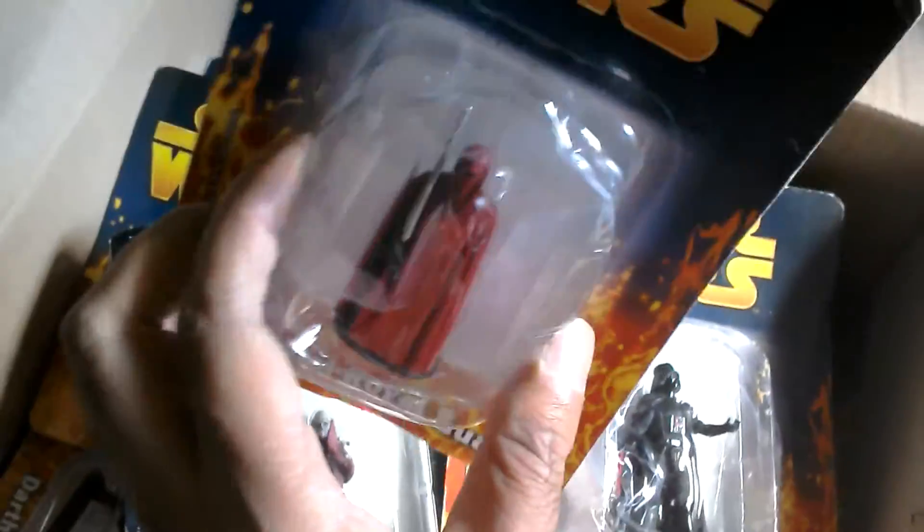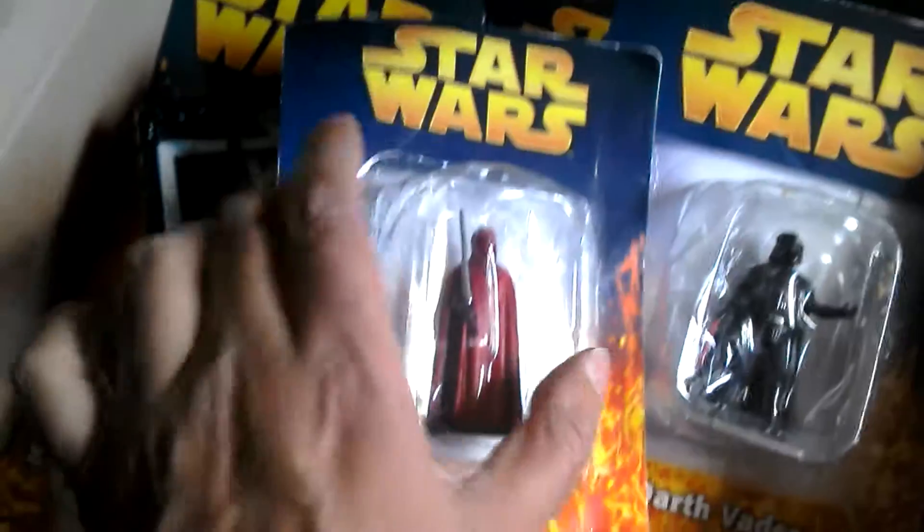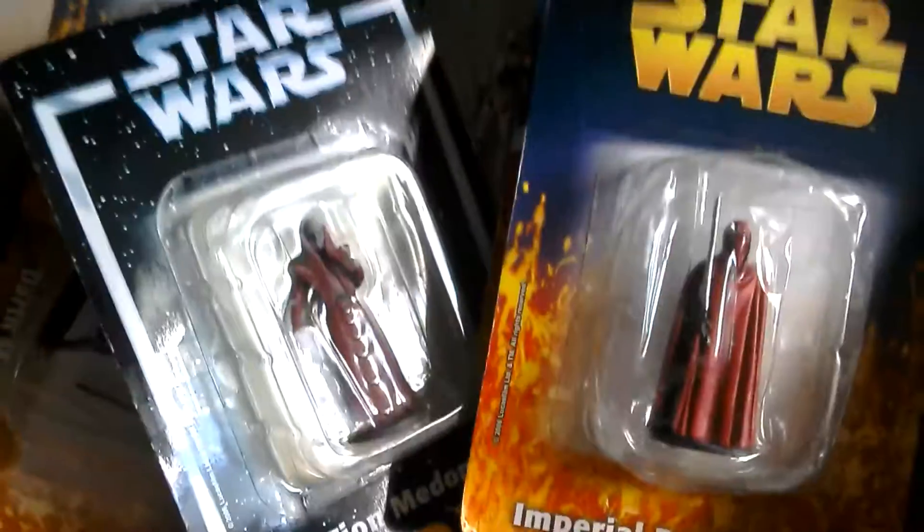So that was the TIE Bomber and all these little DeAgostini figures. I'm going to take them out of the packaging and go through them all. This one's pretty heavy, so he's worth getting by himself or get two of them. Okay, cheers, bye.